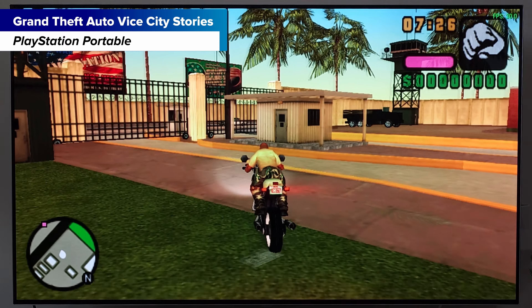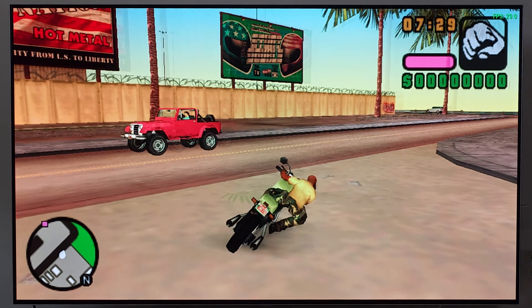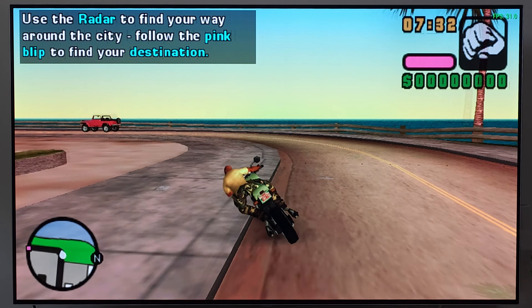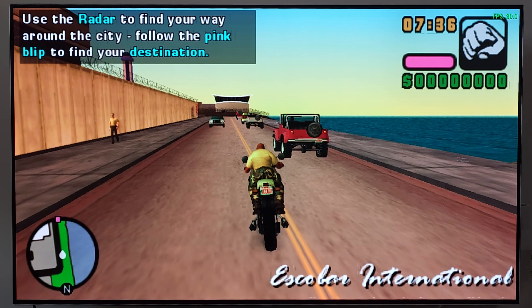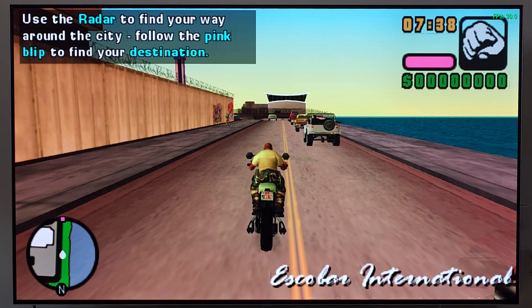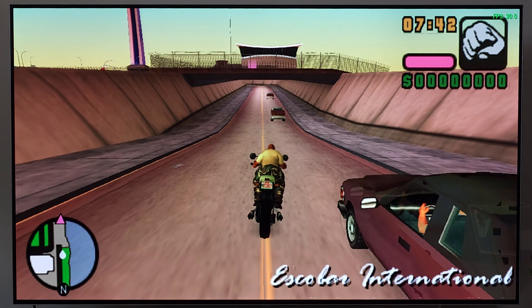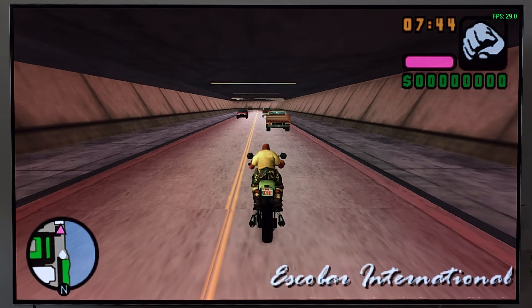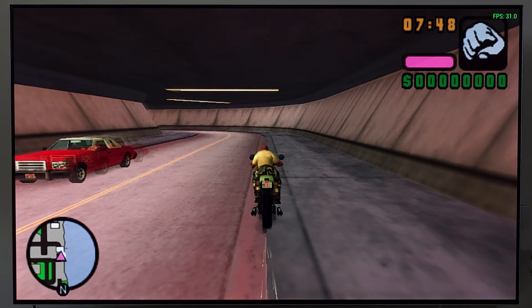Moving into Dreamcast — a lot of Dreamcast games play pretty well. Crazy Taxi is my usual test and it's playable; you don't really feel the lower frame rate. Knowing you can play Dreamcast is a good benefit and makes it really fun as just another platform to jump right into.